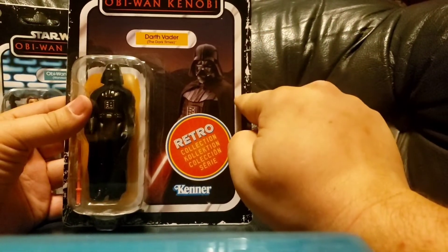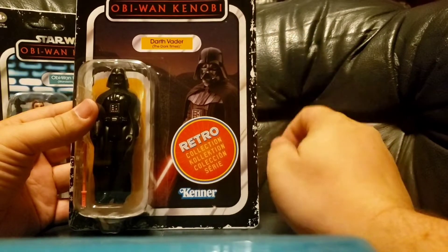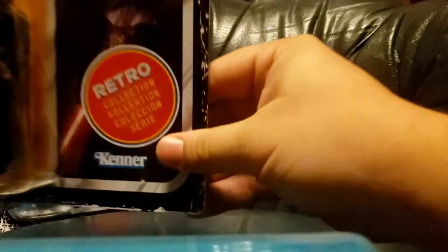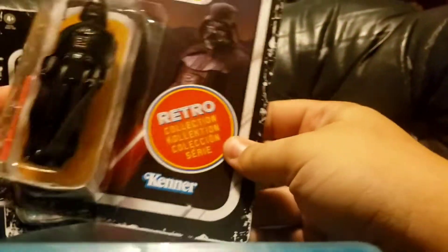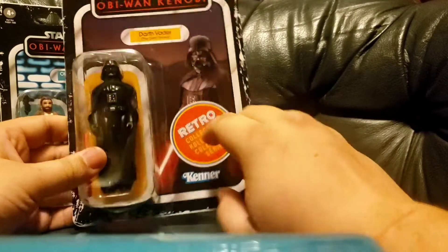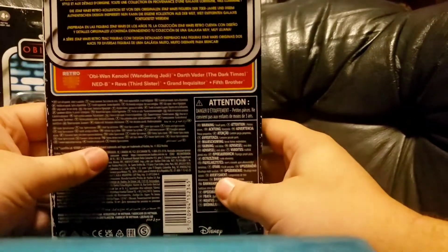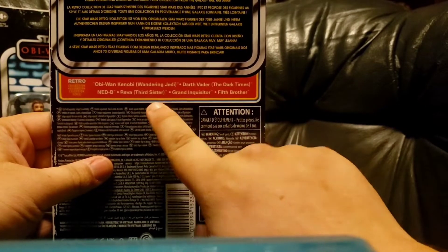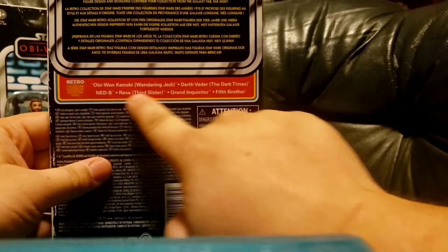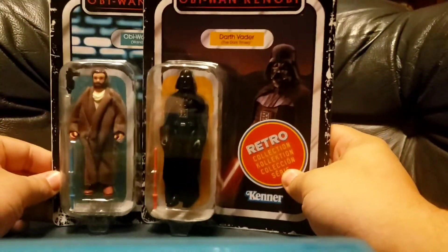I'm not a fan of the on-purpose wear as far as the figures go — I think that looks tacky. But I really like this because it's actually a sticker, as opposed to just being printed on, kind of like how this is fake and stuff like that. Nothing really impressive on the back, usual spiel. It does give you a list of other characters you can get in the line, but I wasn't too crazy about any of those guys. I really only wanted the two heavy hitters, the two main boys.